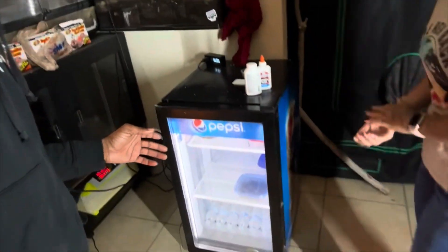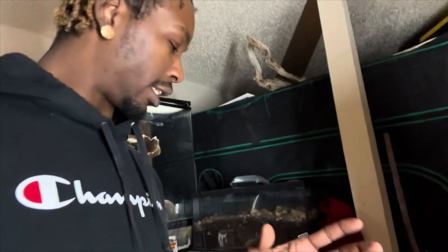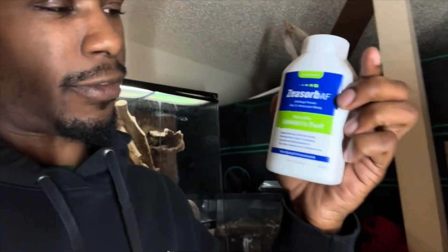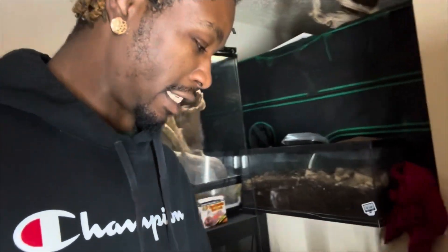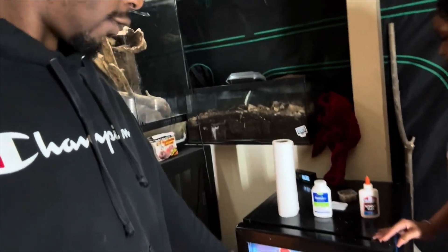Today's video is going to be about these eggs inside this incubator. One egg has fungus on it, so we bought this antifungal foot powder. We have our paper towels and our athlete's foot powder for these eggs — let's see if it works. We also need to separate this egg.